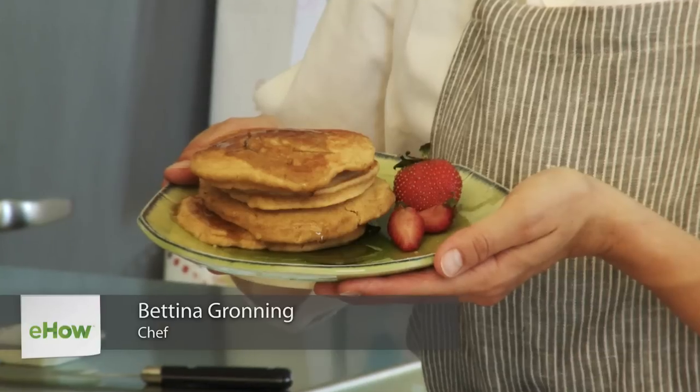Hi, my name is Bettina. I'm a pastry chef and I'm going to show you how to make delicious peanut butter pancakes.